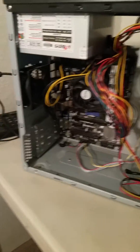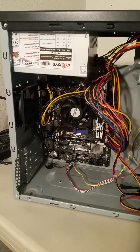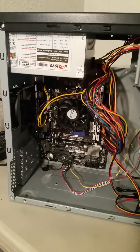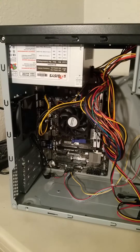We're going to be testing our CMOS battery to make sure that we have the correct voltage. On this particular battery we need 3 volts. This is a Biostar A70U3P motherboard we're looking at.